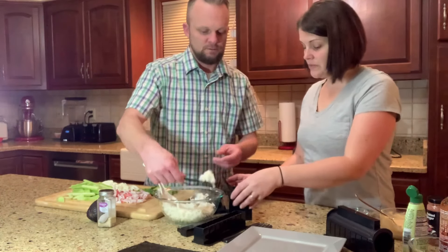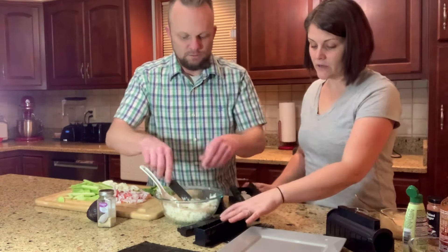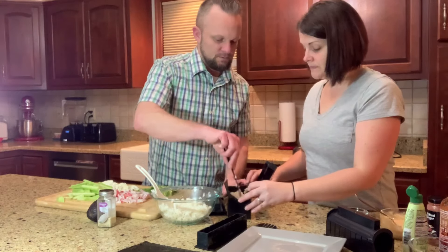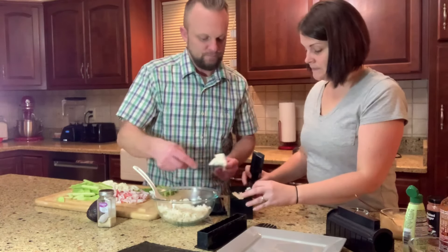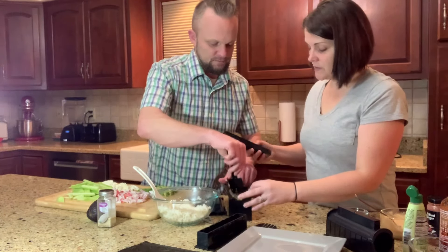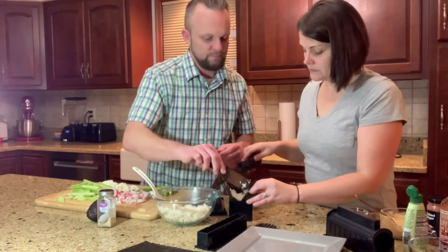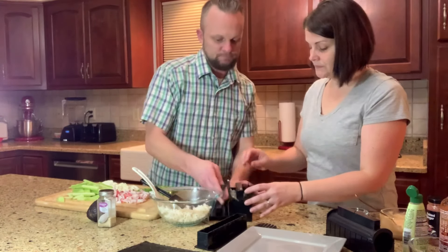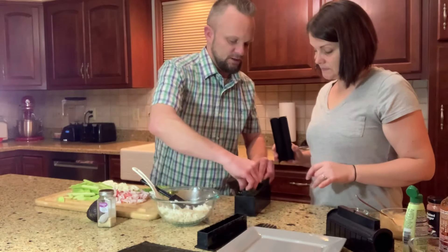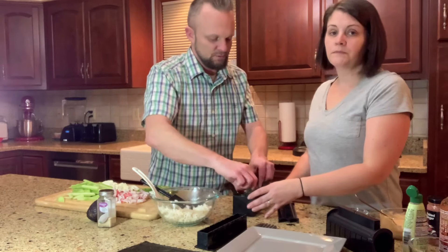The instructions say to fill it half full with rice and push it down. It has this little piece that you can press it down and make a groove so that you can add all your toppings. You gotta be careful because the seaweed is fragile — you don't want to break the outside of it. Be nice and gentle, and be smooth too, because if you have gaps in the rice you'll have a little hole.